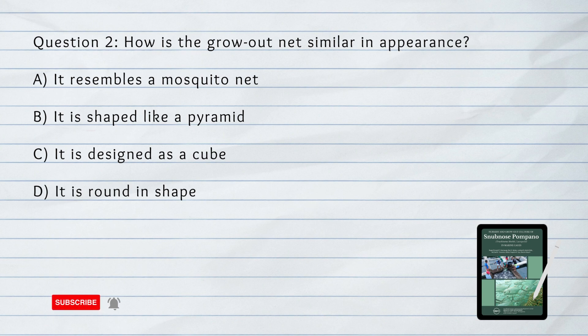How is the grow-out net similar in appearance? The answer is A. It resembles a mosquito net.